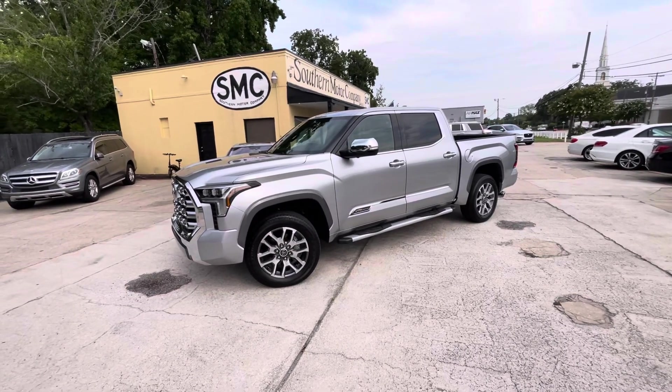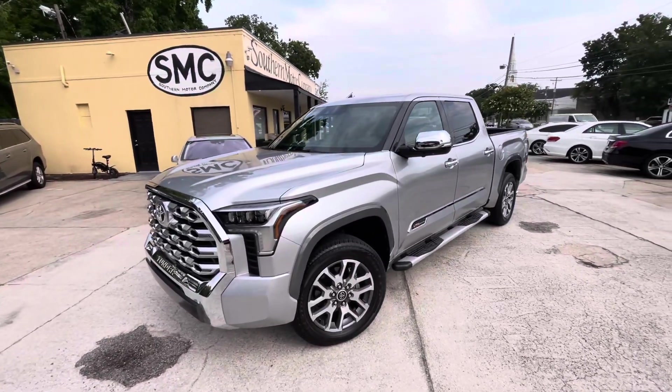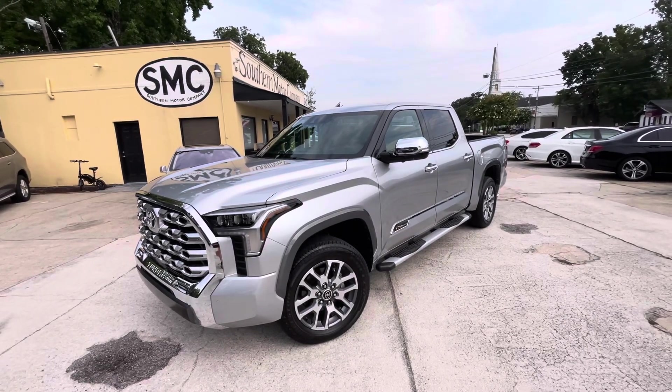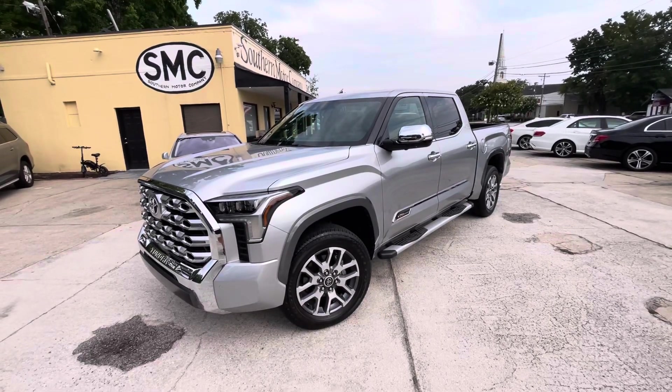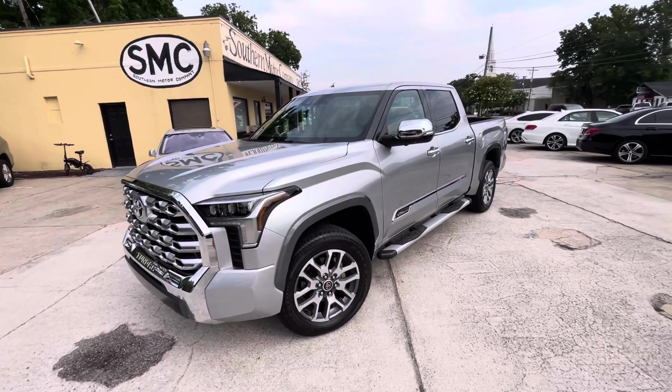It only has around 9,000 miles, so not high mileage — practically brand new. Thanks for watching, have a great day. Like, comment, subscribe, and follow. If you need more information about the truck, visit our website and click on the window sticker — it will give you all the options. The original price was over $70,000, this thing is fully loaded out and ready to go. Thanks again — we'll see you on the next review from Southern Motor Company.